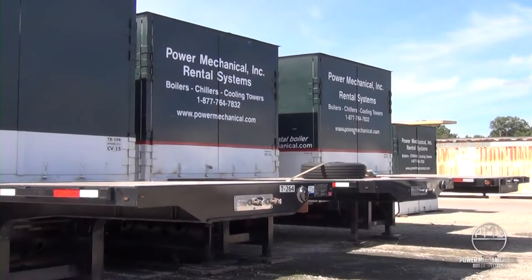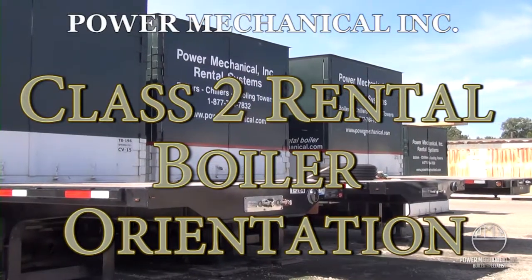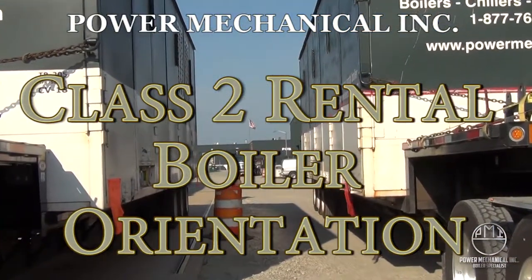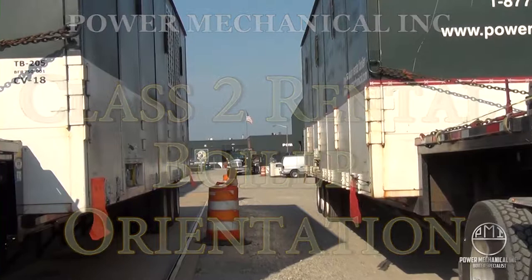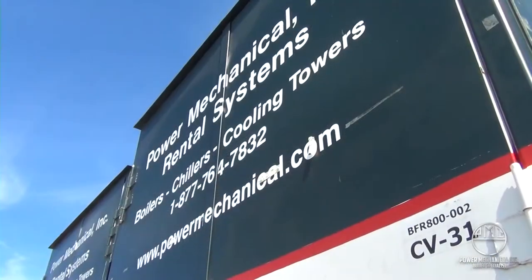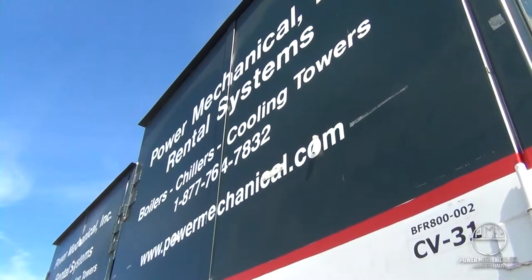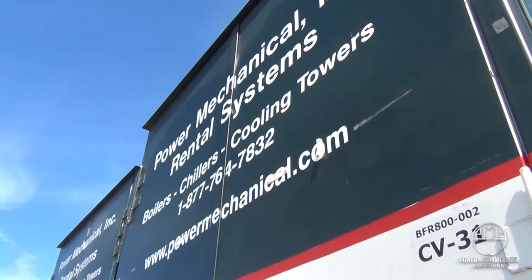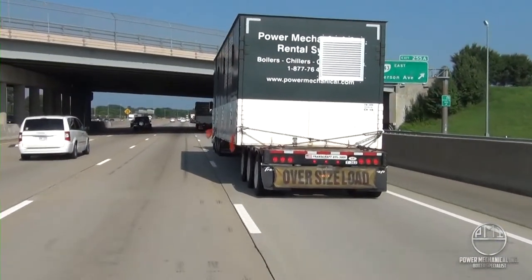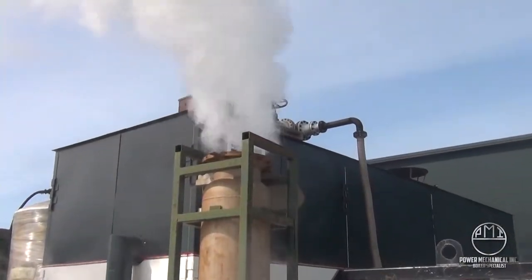This video is an orientation of a Class II Power Mechanical rental boiler. It should answer many of your questions that are common when preparing for a rental boiler. If it doesn't, do not hesitate to contact Power Mechanical's operations team for guidance. The information provided is intended as a guide and does not supersede any terms or conditions of your rental agreements. Units can vary slightly in design and layout of piping, and parts and additional accessories will vary based on the pressure trim and specifications for your facility's needs.